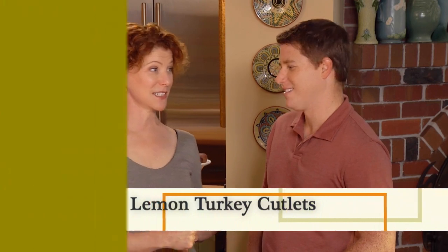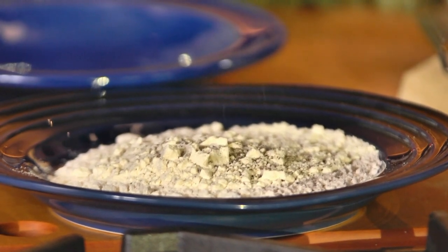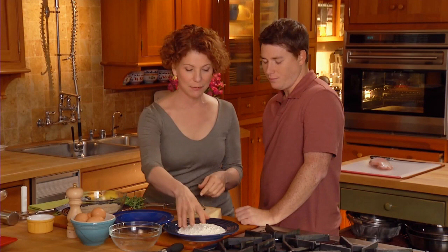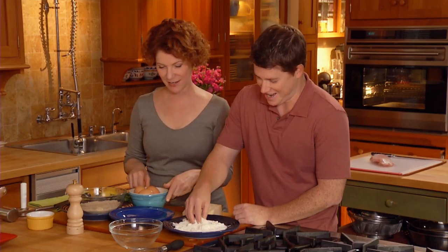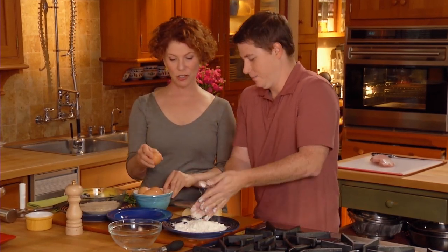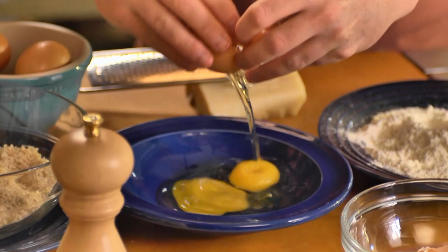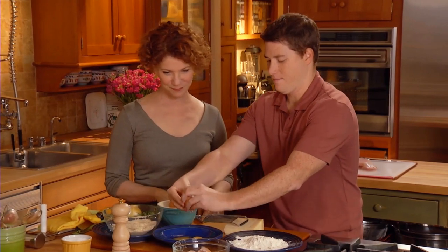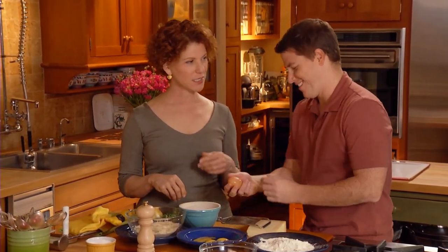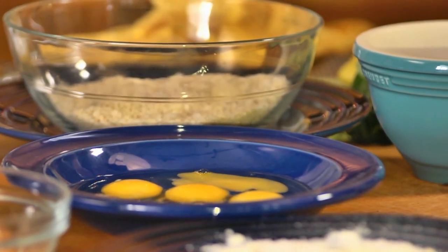What we're gonna do now is some turkey cutlets — really delicious. Why don't you grind some pepper in there? That's probably good. I'm gonna add a little bit of salt. You can mix that up with your hands. Next, crack some eggs into this bowl. I find it's easier if you crack it against the counter rather than the edge of the bowl. Four eggs will be good. You'll be a pro by the end of this.